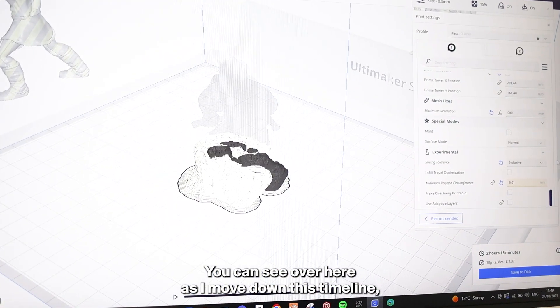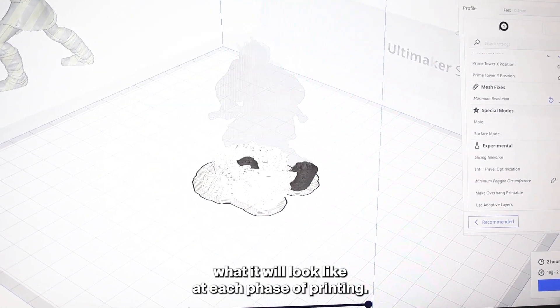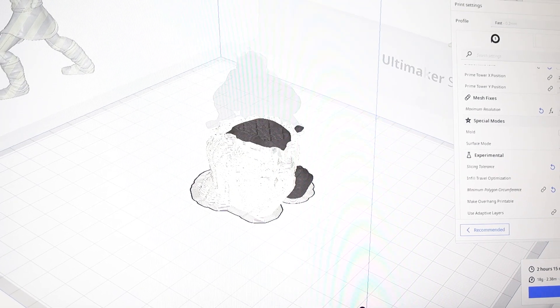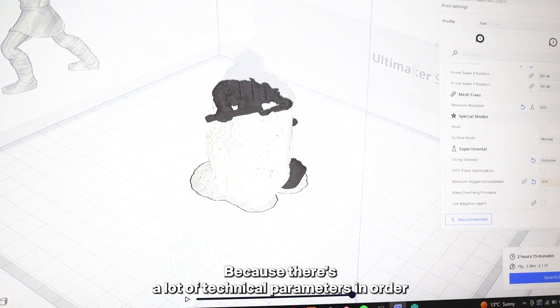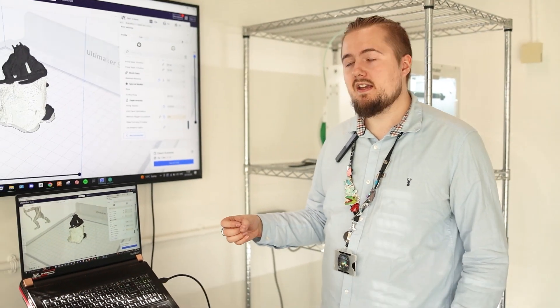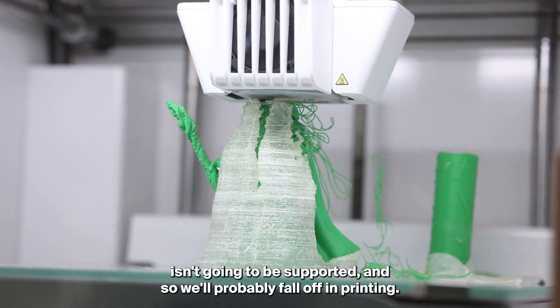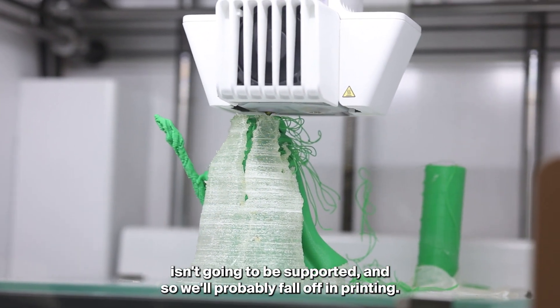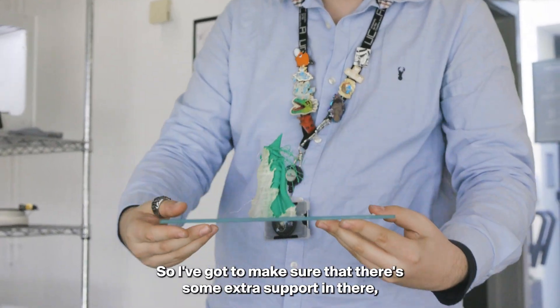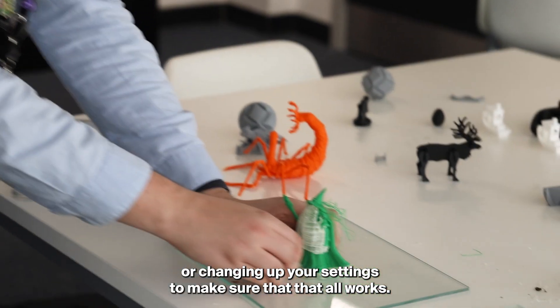You can see over here, as I move down this timeline, what it will look like at each phase of printing, because there are a lot of technical parameters to make sure your print comes out properly. It's a useful feature so you can spot, for example, that a piece of an arm isn't going to be supported and might fall off during printing, so you make sure there's extra support or adjust your settings accordingly.